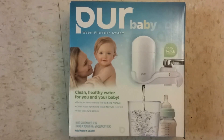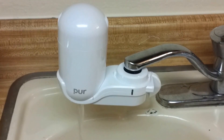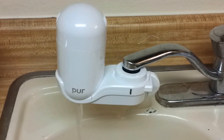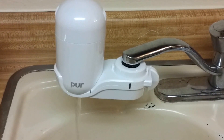In today's tutorial, we're going to show you how to install a new PUR filter onto your faucet. These are beautiful little devices that work great to filter chlorine, filter cysts, all kinds of impurities, and also some of the pharmaceuticals from your water supply. This is great if you live in the city or are on the well.